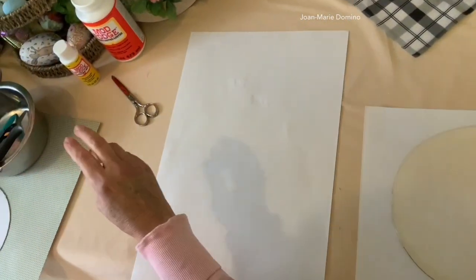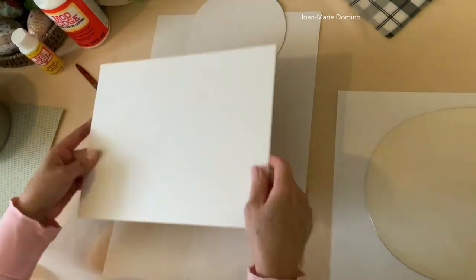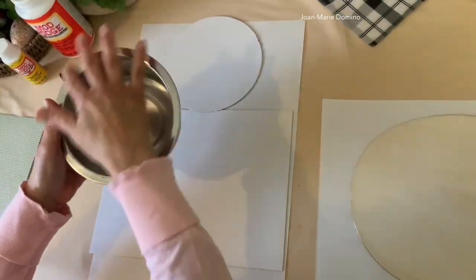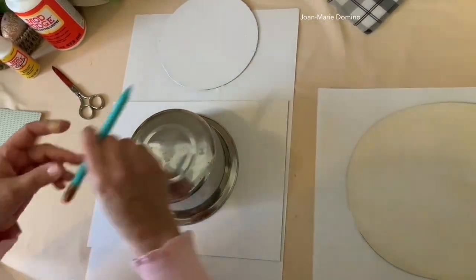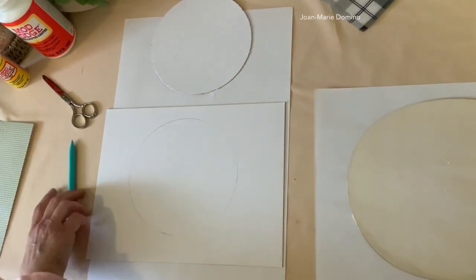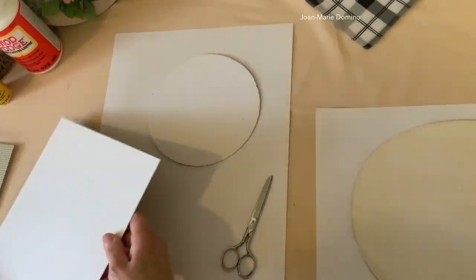Now we're going to put all the Mod Podge away and use the little circle — that's where the two bunny heads go. I took a piece of pretty heavy cardstock, and to get that size circle for the two bunnies, I actually used my dog's dish. It was clean, but it was exactly the right size. I'm going to take a pencil and trace all the way around the bowl, then use a scissor to cut it out — but I already have one done, so we're going to use that.